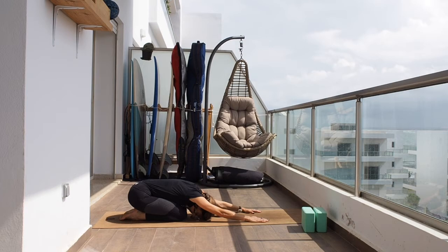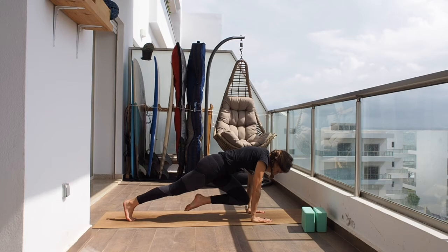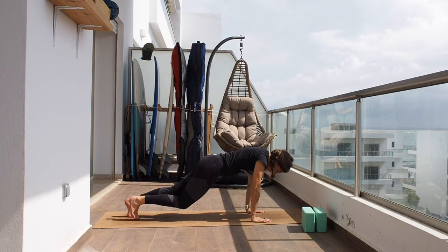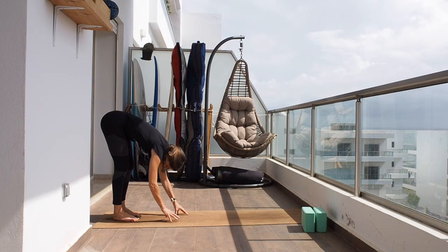Inhale and push yourself back into your plank. Now bring the right knee to the middle, and back — let's do some mountain climbers. Count to ten. Good. Hold the plank, then start bringing the hands towards your feet and let's raise all the way up.